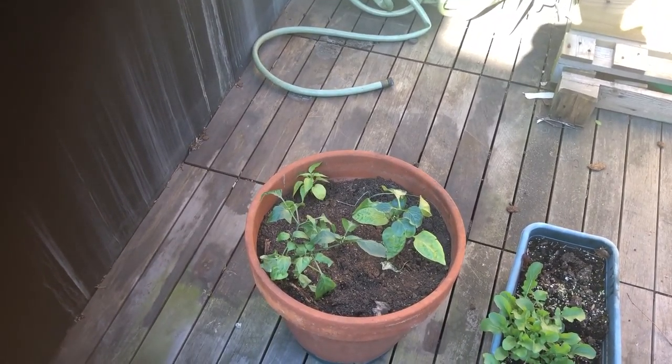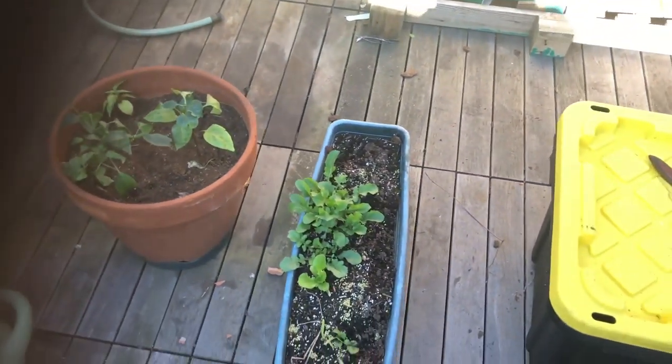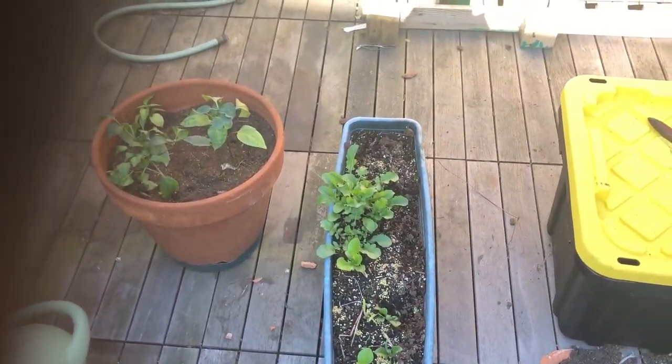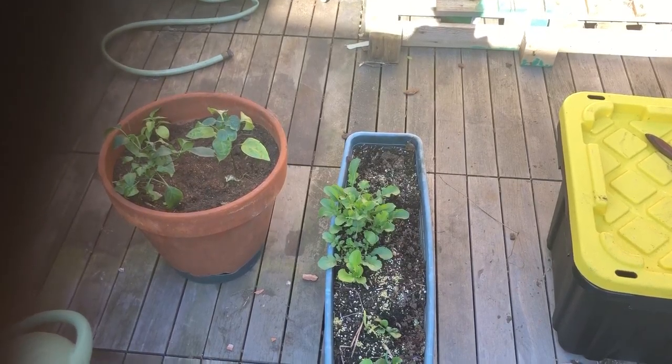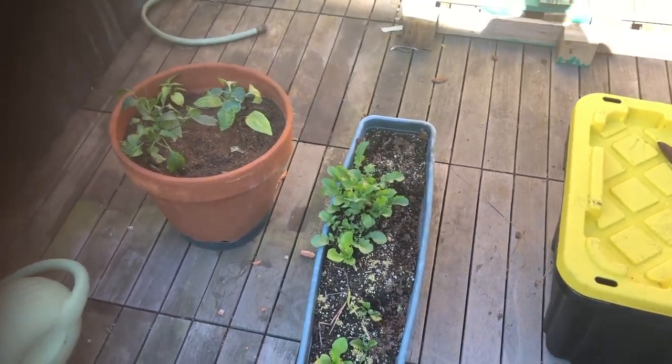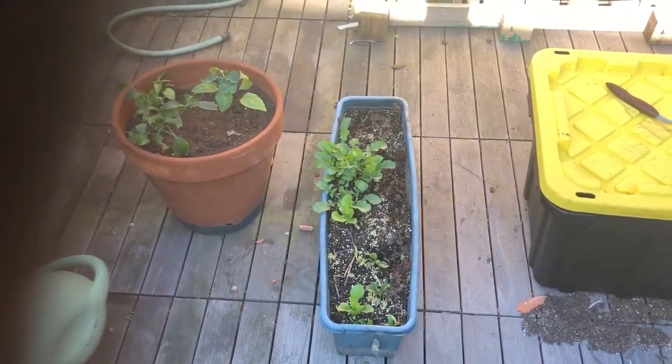A couple peppers in there. And then this is arugula I planted at the end of January outside — it's doing fine. Didn't grow very much, but it made it through the end of the winter fine.